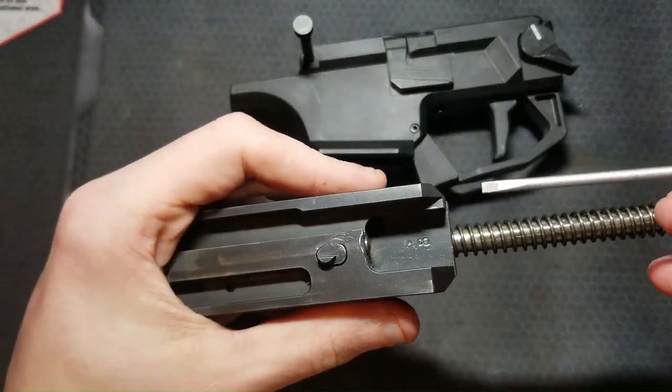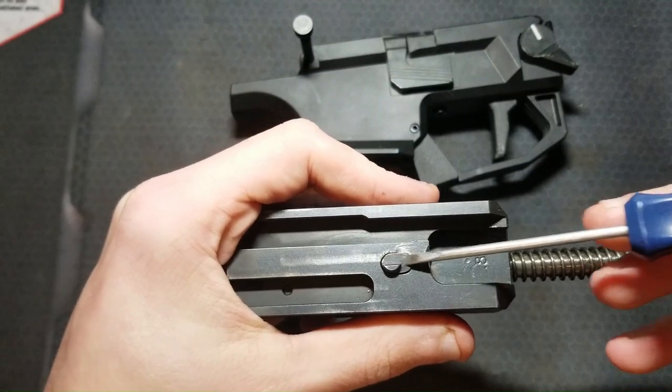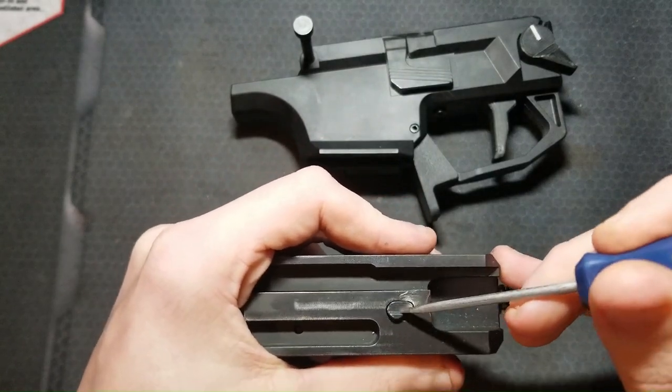Looking at my bolt, you can already see this deformation is starting. I only have maybe 1,500 to 2,000 rounds through this gun, so it's pretty low round count. You can see my firing pin safety block is still fully functional.